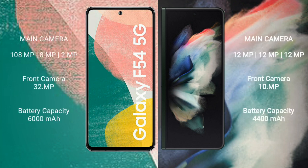Samsung Galaxy F54 has a rear triple camera setup: 108MP + 8MP + 2MP, and its front camera is 32MP. Samsung Galaxy Z Fold 3 also has a rear triple camera setup: 12MP + 12MP + 12MP, and its front camera is 10MP.